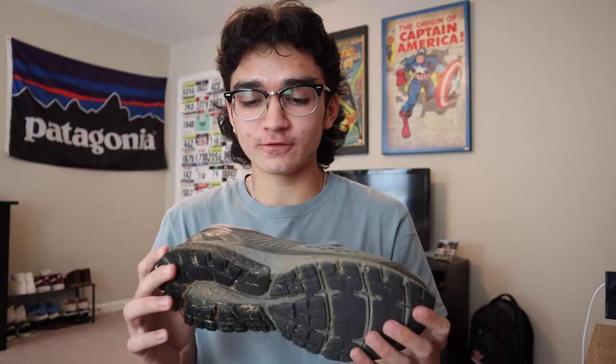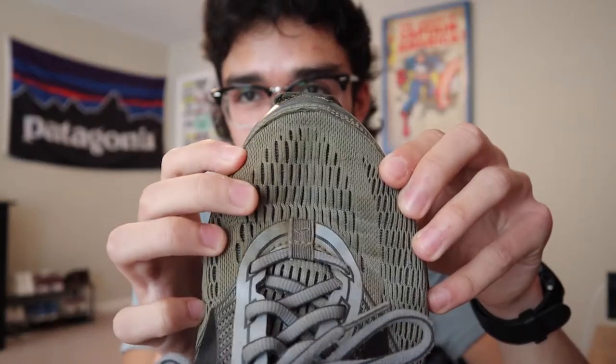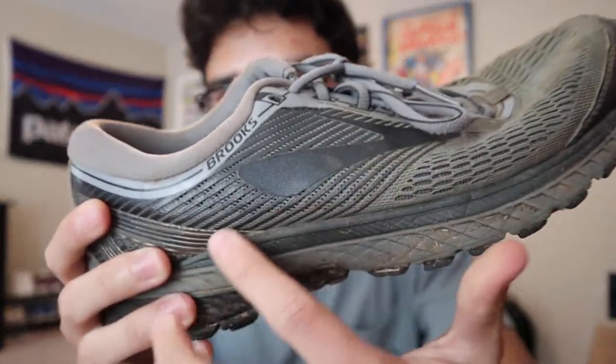What I ended up choosing was the Brooks Ghost 10. I recommend these for freshmen and sophomores — the first two years — because they have plenty of foam and you won't get injured in them. But for more advanced runners there are better options, like the Rincon, Hokas, and the whole Nike line.